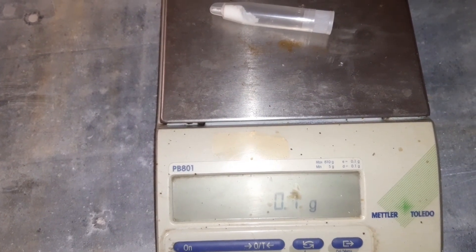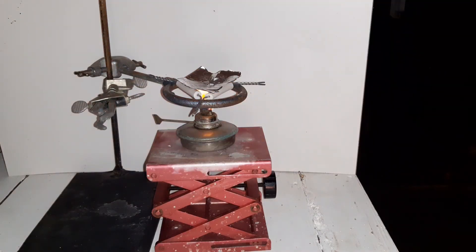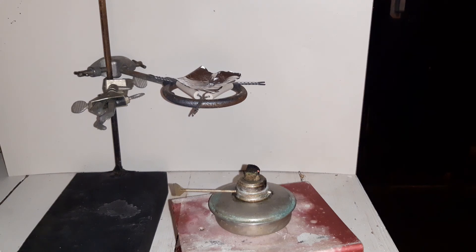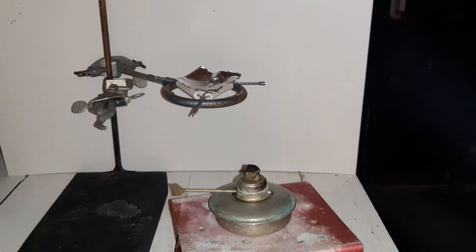Let's see what happens when we heat it. On the aluminum foil is a tiny bit of ammonium perchlorate. Not very spectacular, but that does show that it is ammonium perchlorate. Thanks for watching and see you again soon.